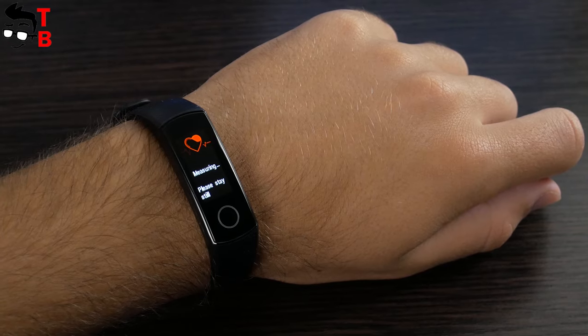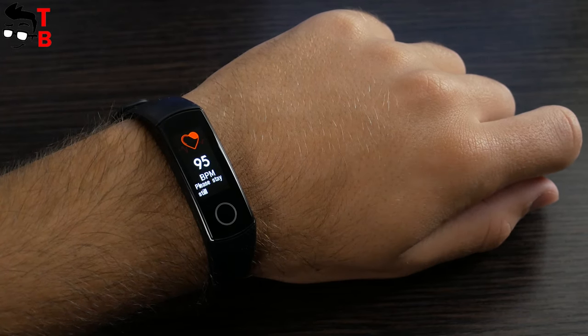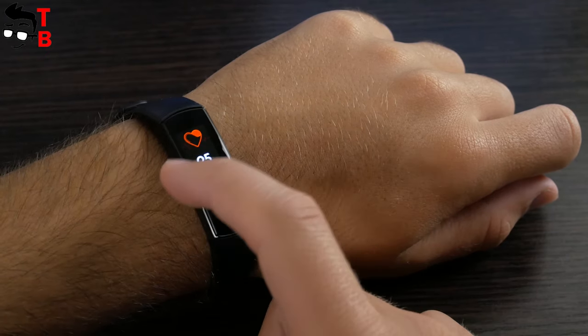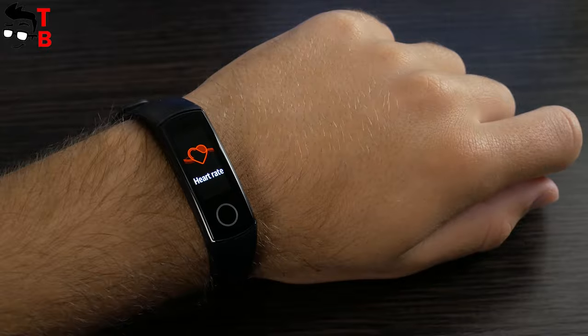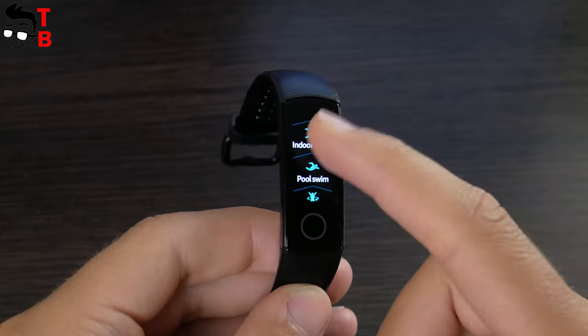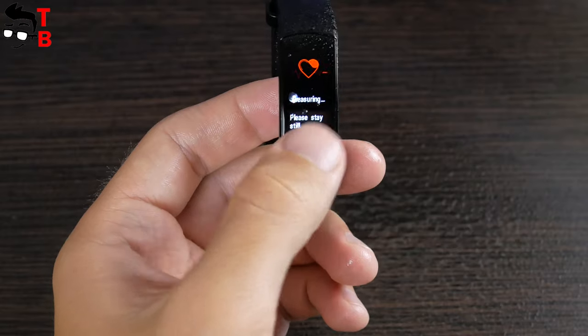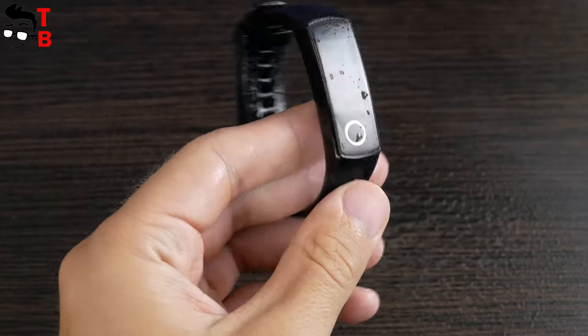The heart rate monitor also has a blood oxygen monitor. Honor Band 5 uses the new TrueScene 3.0 AI algorithm to monitor heart rate. There is an option for 24-hour heart rate monitoring. The sport modes include outdoor run, indoor run, walking, cycling, and even pool swim. Honor Band 5 has 5ATM water resistance, so you can use it in a swimming pool and shower.